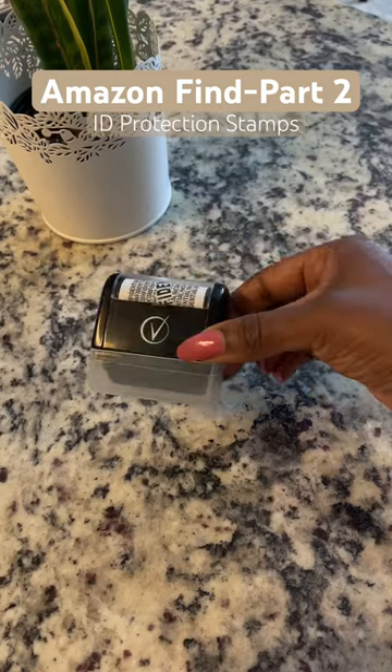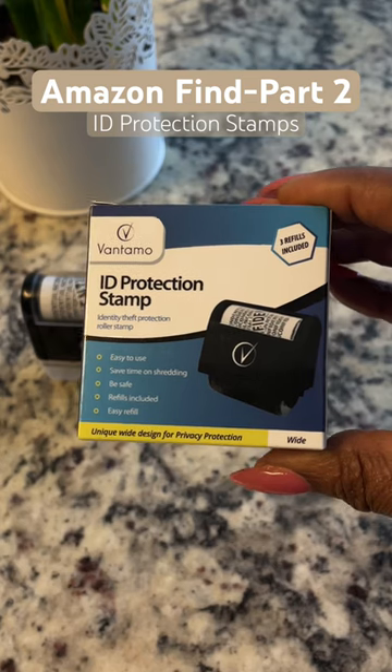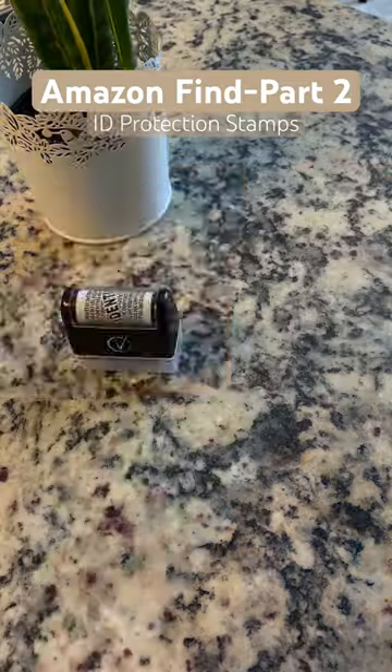Amazon finds you didn't know you needed. Are you looking for another way to protect your personal identifiable information? Well, you may want to try out this ID protection stamp. One or two swipes is all it takes.